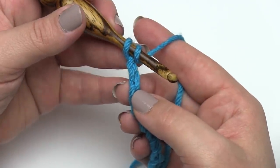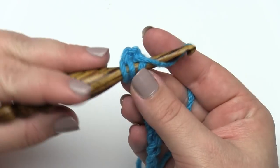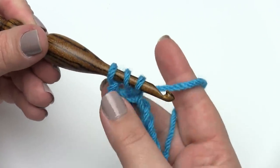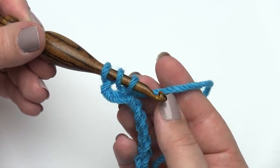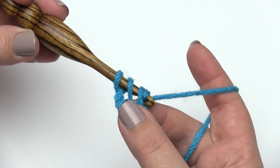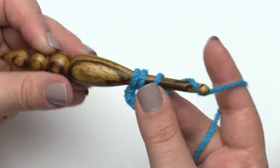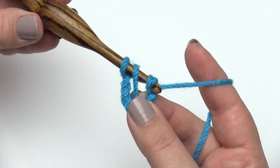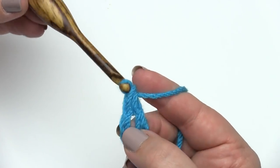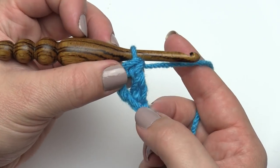I'm going to make the extended double crochet. I'll go into the third chain from the hook, yarn over, pull up a loop — so far exactly like a standard double crochet. And then here's the extended part: yarn over, pull through just the first loop. Then finish it like a normal double crochet — yarn over and pull through two, yarn over and pull through two. One loop left on the hook means we've made our first extended double crochet.